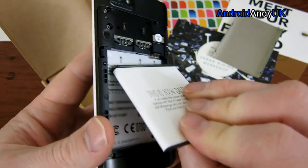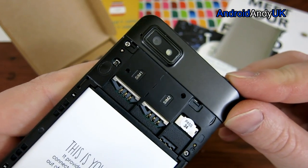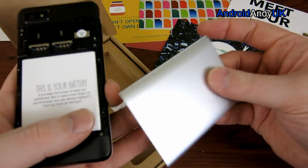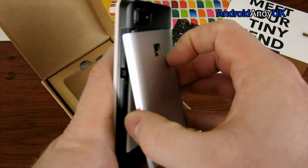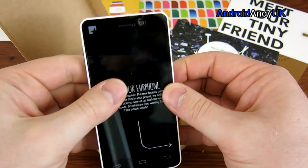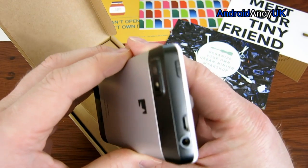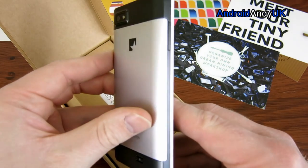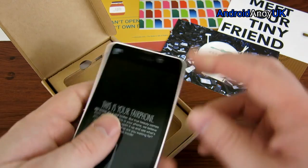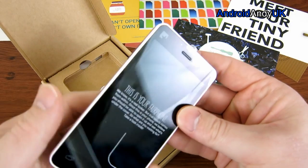We get a good look at the camera while inside — that's an 8 megapixel rear camera and 1.3 megapixel front facing. There's a speaker down at the bottom. The frame feels like aluminium. On the outside, the USB port and headphone jack are on the top next to the power button, and the volume up and down buttons are on the side.